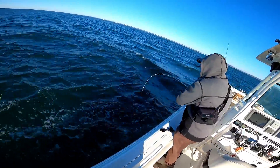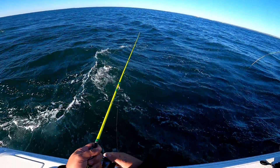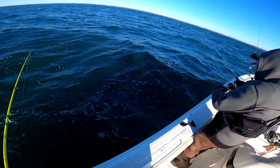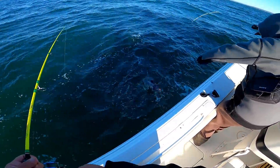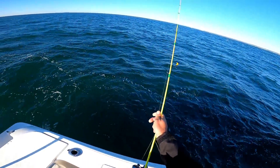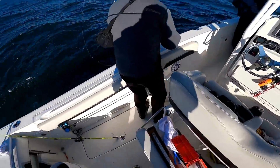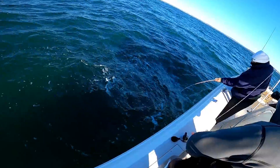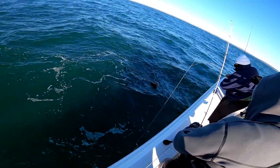Oh, good one. I had a good one on. Keeper. Nice fish. Rerigging. And Doc got a nice one. Yeah, that's a good one, Doc.